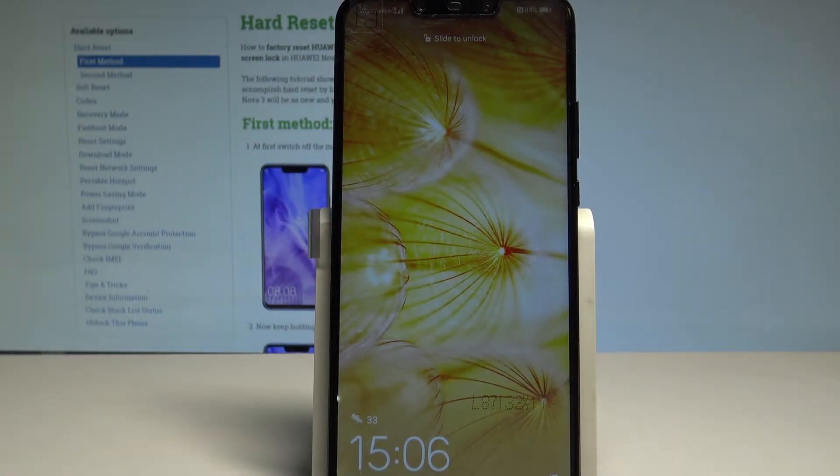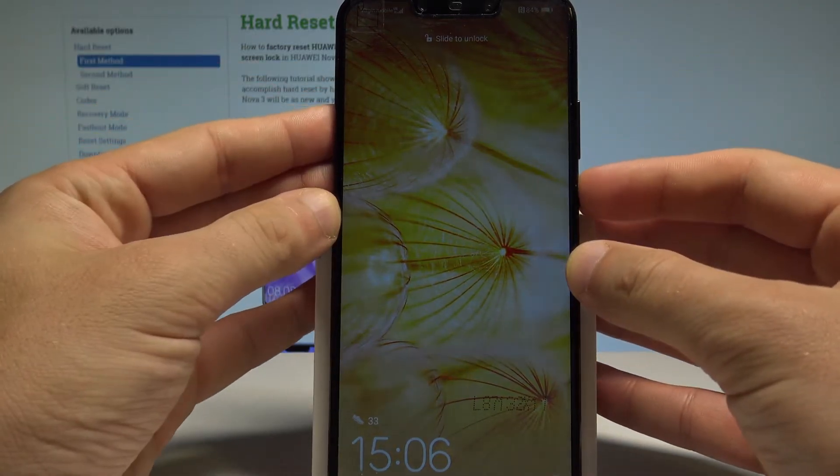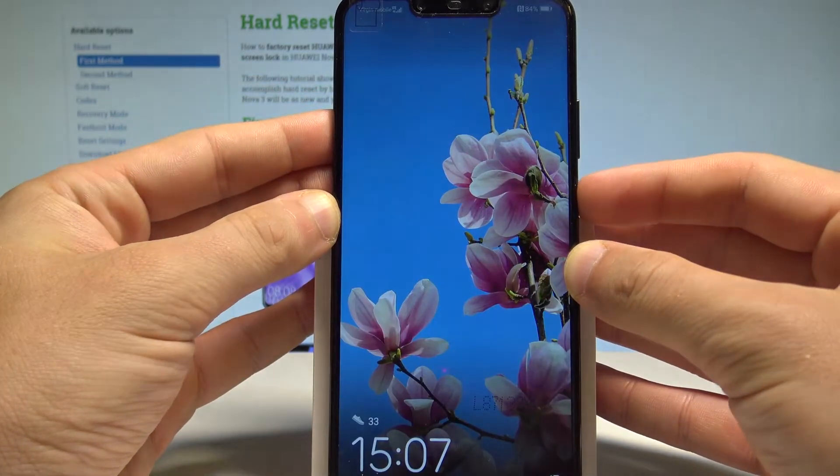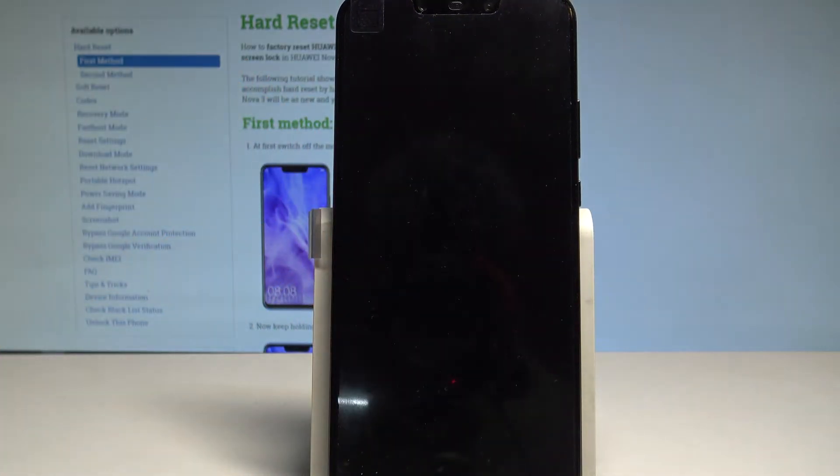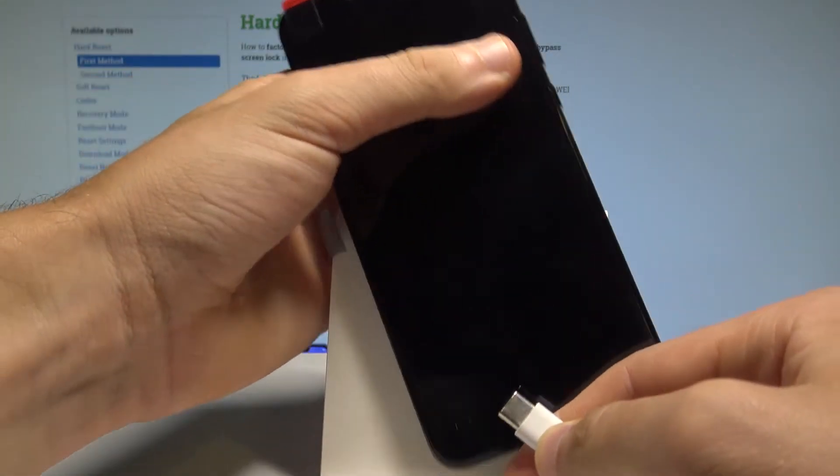Here I have the Huawei Nova 3. Let me show you how to enter the Huawei e-recovery mode on this device. At the very beginning, let's start by pressing the power key, keep holding power, tap power off, and touch power off again to confirm the operation. Afterwards, let's prepare the USB-C cable connected to your computer.